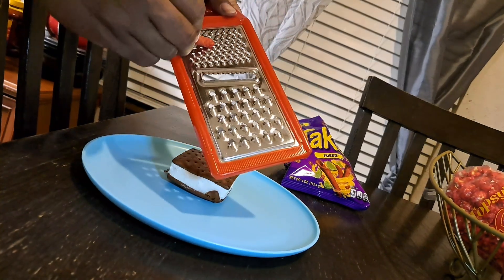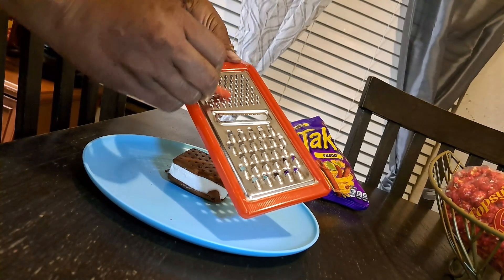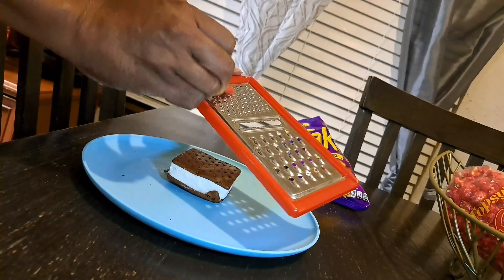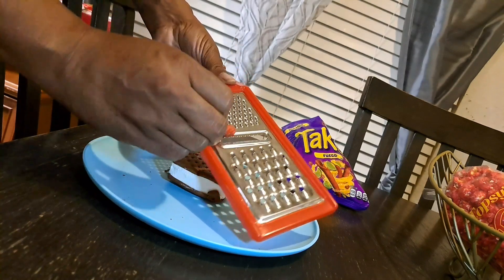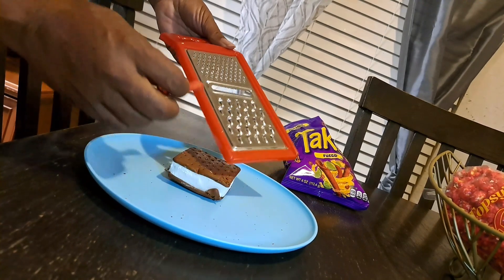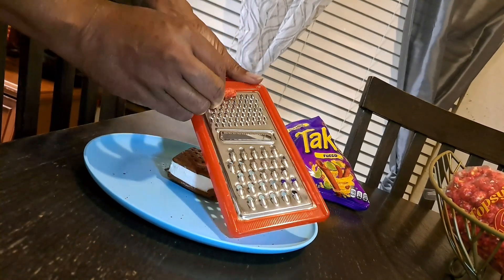Just going to slide this across — might make a little mess, don't worry about it. Now y'all can go ahead and do this with scoops of ice cream, which I was going to do at first. Just going to see how this is going to work. Plates going everywhere.